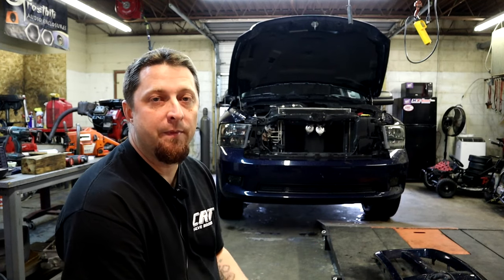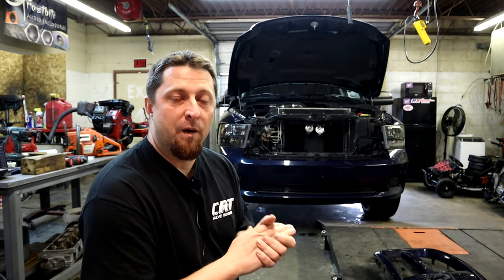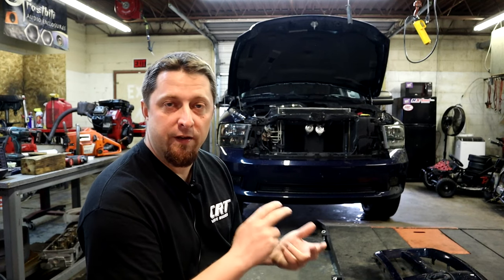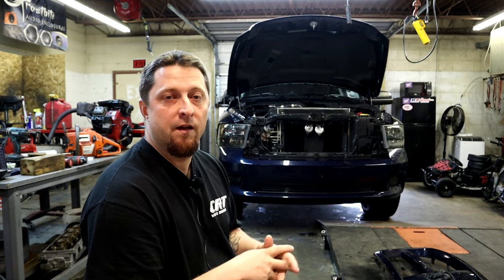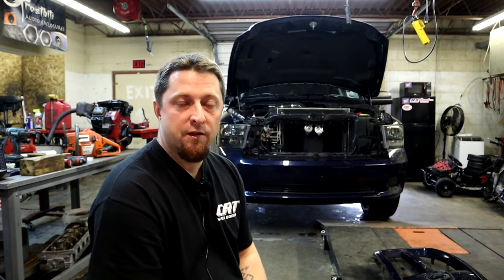Once we have the Holley High Ram installed, we can run our intercooler piping to the Holley High Ram intake manifold and into the intercooler. Stay tuned — we're definitely going to have a bunch of videos very soon. We've got to do the intercooler, the Holley High Ram, and we're also going to do a video on all the components necessary to switch to the Holley High Ram for the Ram trucks. So let's get to work.